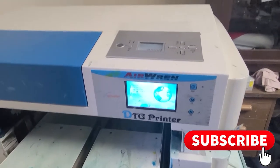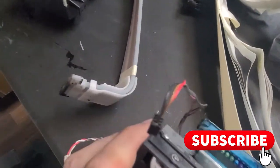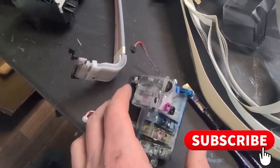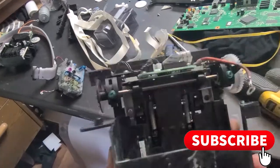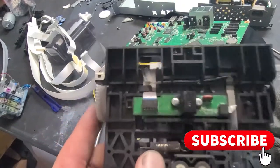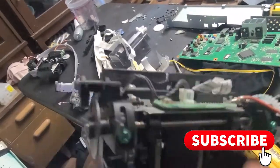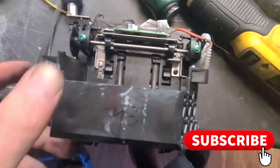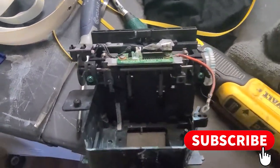Last week this printer had a pretty serious malfunction where the line going into the dampeners sprung a leak and filled the entire carriage assembly with ink, giving me error code 1601, which corresponded to the PW sensor on the bottom. From what the manual says, that sensor reads paper width. Finding this part is pretty impossible, so what I did is buy a printer and take it all apart.